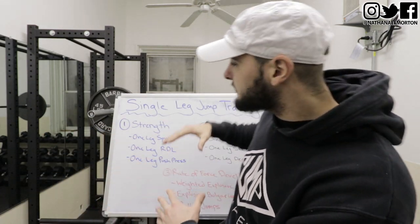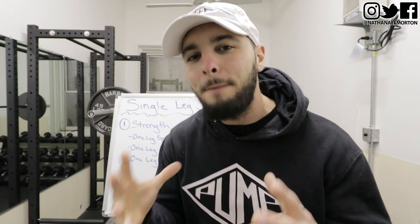I promise you this will be the only vertical jump training video that you ever need to watch on how to increase your vertical jump with one leg and how to jump higher off of one foot — because I'm sick of all these videos that suck and give you misinformation. I was going to make three different videos out of this content: some strength training single leg exercises, some plyometric single leg exercises, and some rate of force development single leg exercises. However, this channel is all about you, and I felt it would be more convenient to have all the information in one video so you could understand everything there is to know about single leg vertical jump.